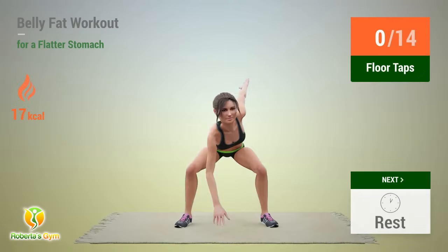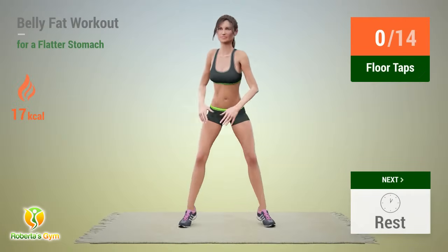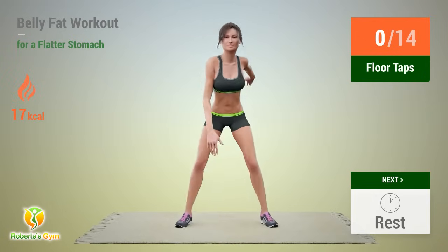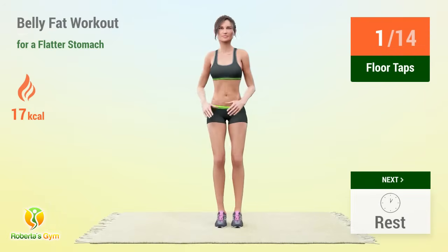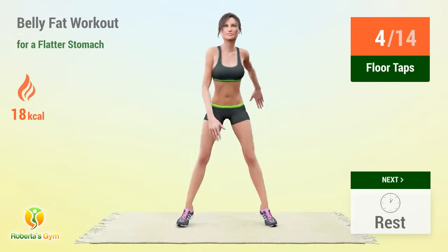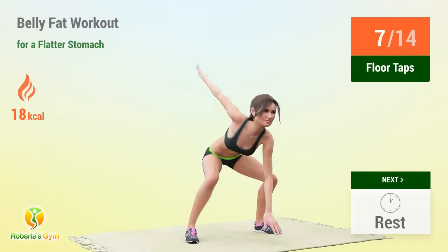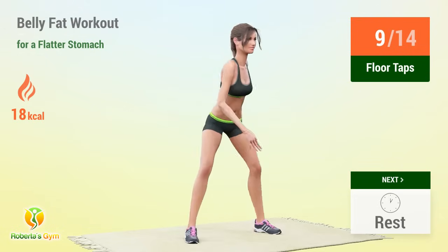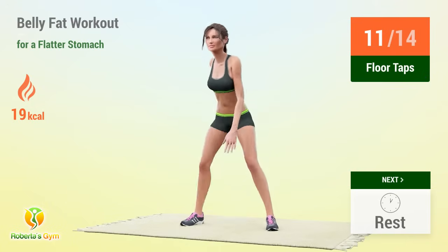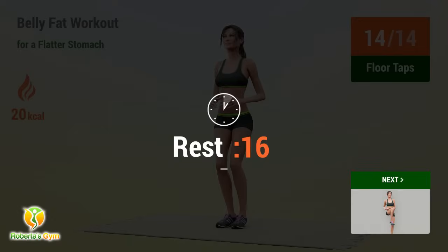In 5, 4, 3, 2, 1, go! 1, 2, 3, 4, 5, 6, 7, 8, 9, 10, 11, 12, 13, 14 — rest time!